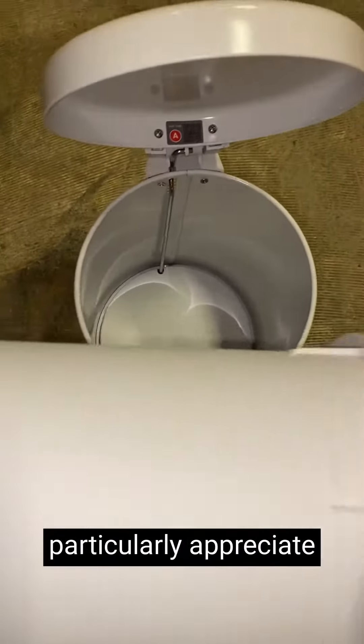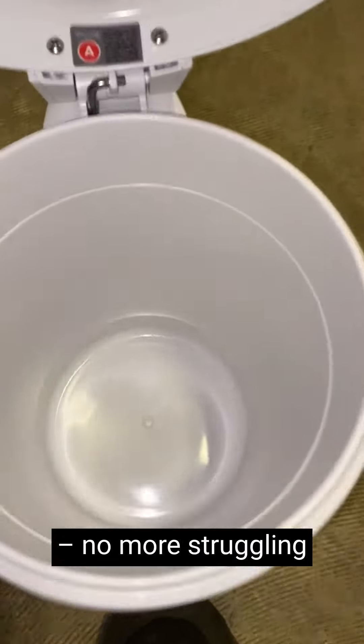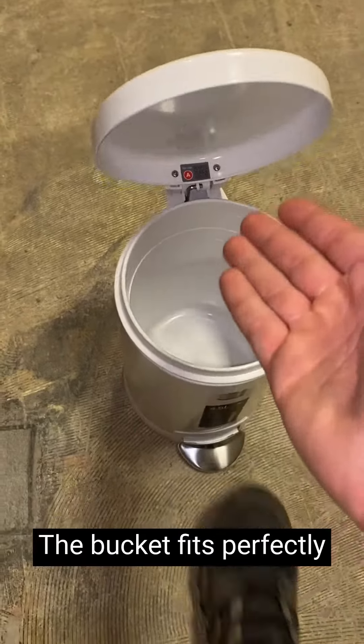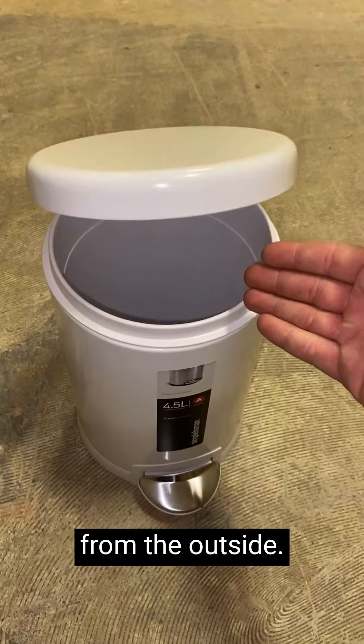One aspect I particularly appreciate is the removable inner plastic bucket. It makes emptying and cleaning a breeze — no more struggling with awkward bags or messy spills. The bucket fits perfectly and stays in place, ensuring that your trash bag is neatly tucked away and not visible from the outside.